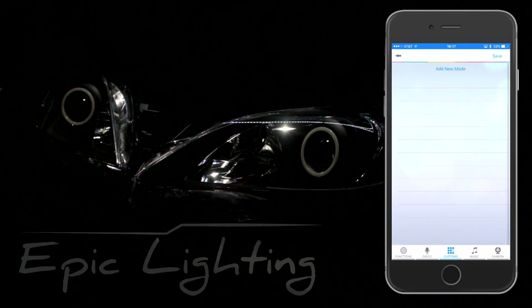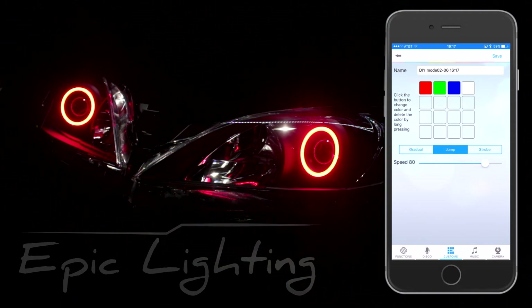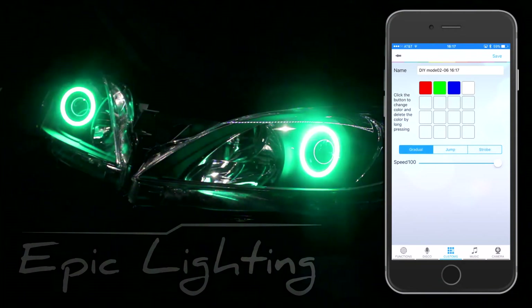Now we can move on to custom colors. These are custom colors here. You can choose the color patterns that you would like. We can do jumps, change the speed of these as well, new strobes, and gradual.